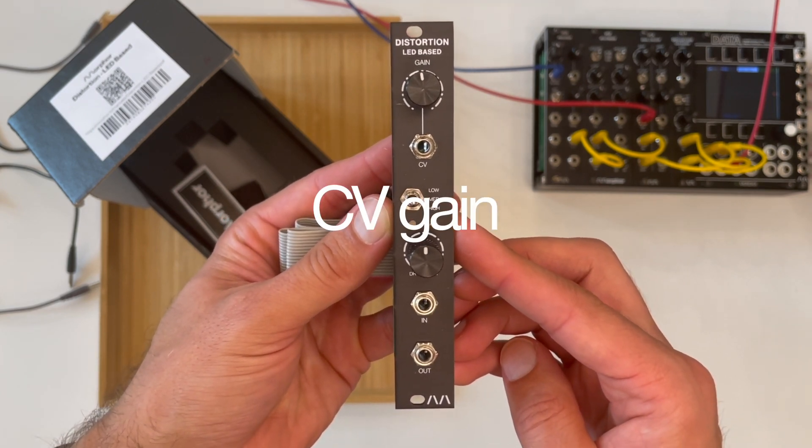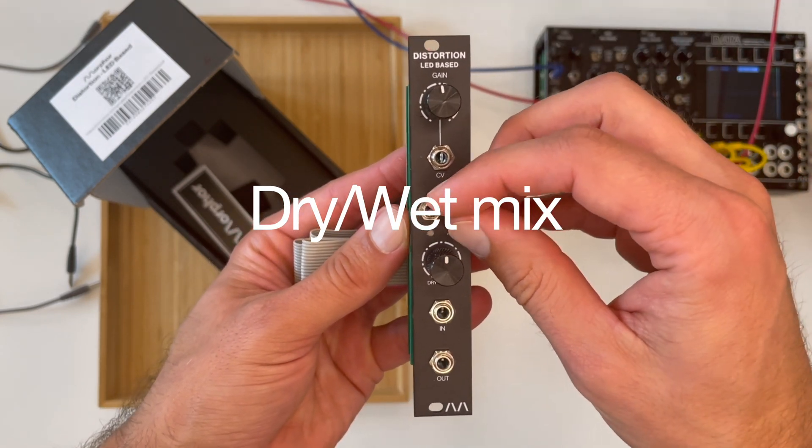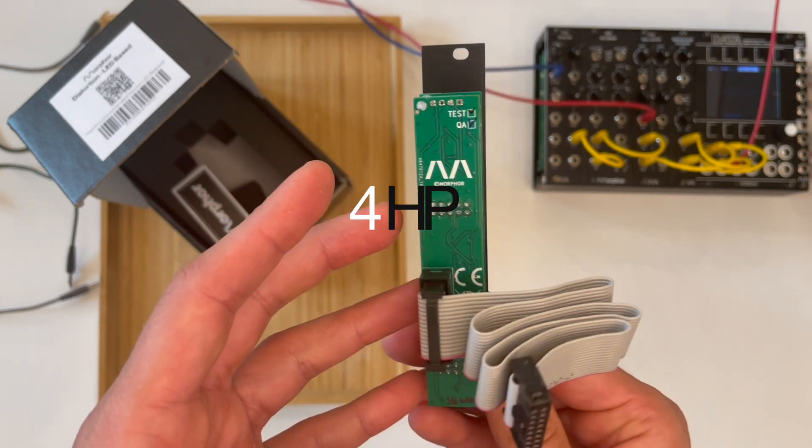With a CV controllable gain setting, three distortion modes and a dry wet mix control, this module gives you lots of options to spice up your sound without taking up too much space, since it's only 4 HP.